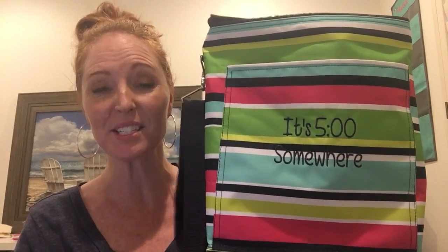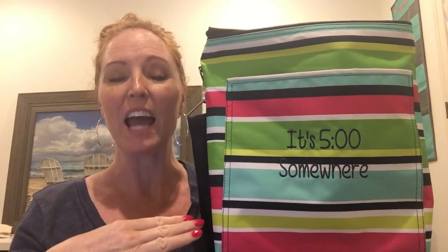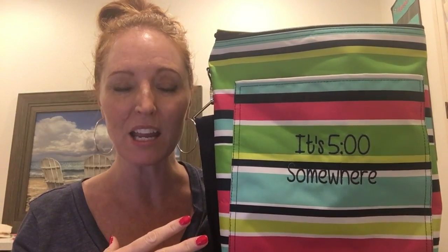Hey everyone, it's Summer Gerke with Savvy Totes and 31 Gifts, and I'm here with your product review of the Picnic Thermal Tote. I love the Picnic Thermal Tote because this baby holds six wine bottles. If you notice, it's tall, and so on a hot summer day, or if you're going to a backyard barbecue, or a party that's being held outdoors, or you're just hanging out poolside with a bunch of friends.